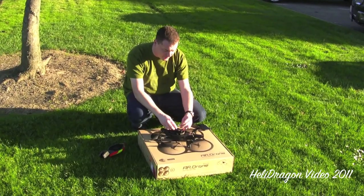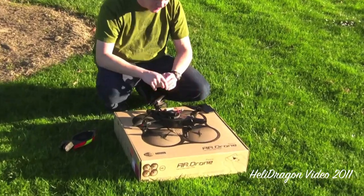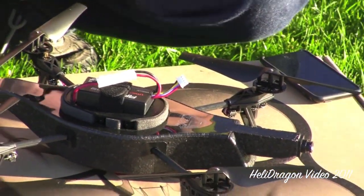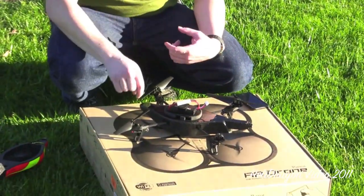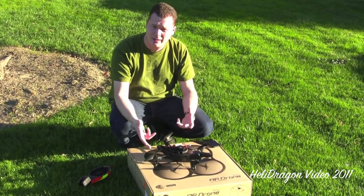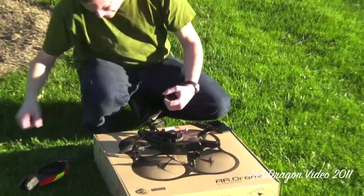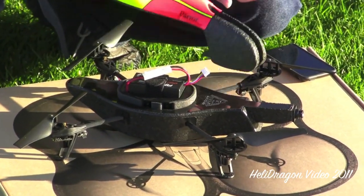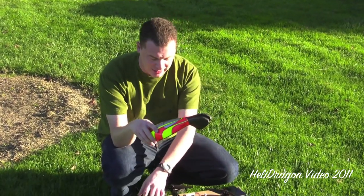I'm going to secure the battery strap and plug it in. Now you don't want to move it while it's booting up — there are four LEDs, one on each motor, and right now they're all red. Then what happens is they go green, green, green, green, and that means it's booted. You don't want to move it because the three-axis gyro has to center itself, just like a model helicopter. Another neat thing: when it's flying, the front LEDs stay green and the rear LEDs turn red so you can see what direction it's flying more easily.